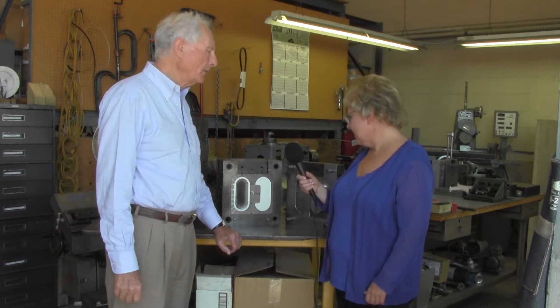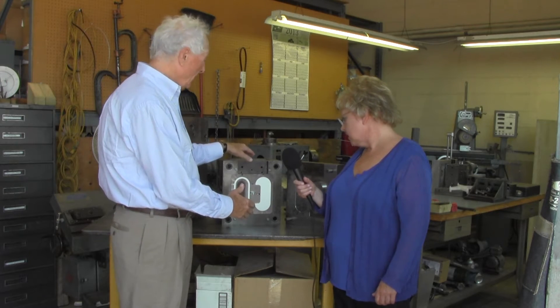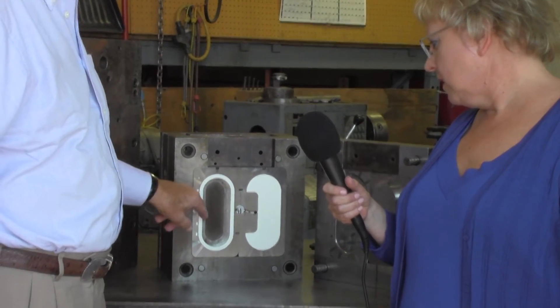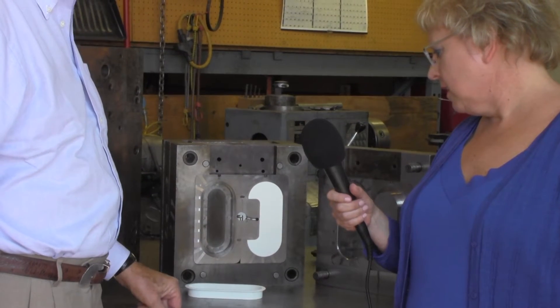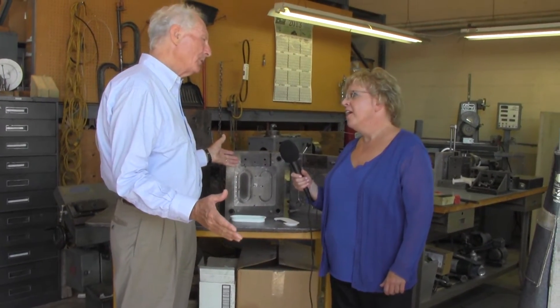We're looking at a mold — a mold that makes injection molded parts. It's two halves. They come together like that. The plastic is injected in, it's cooled, then it separates and the parts fall down. This particular one is an LO, and as you can see, it makes the liner, which flops out like that, and the cap, which flops out like that. It's a very simple process.